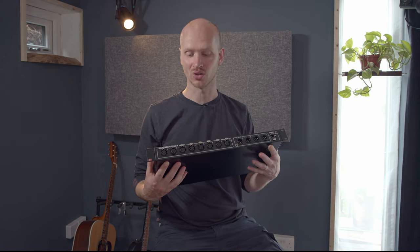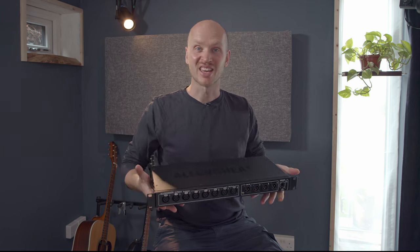Hey guys, how you doing? Today we're going to talk about digital audio stage boxes. We're going to talk about what they are, how they work, what they're doing, and how we connect it all together. So let's go and take a look.